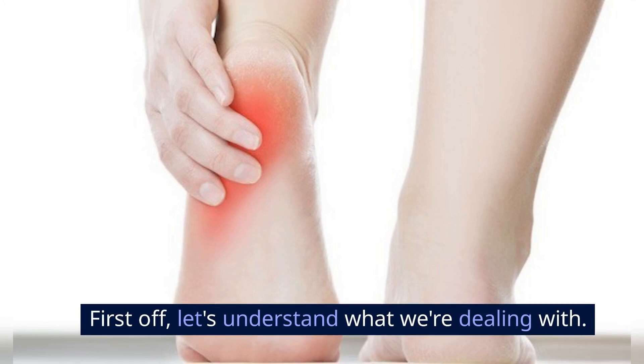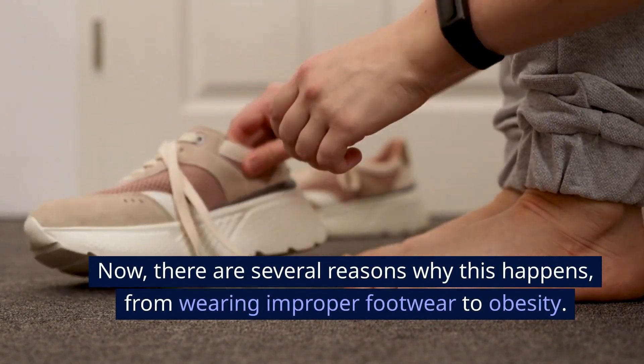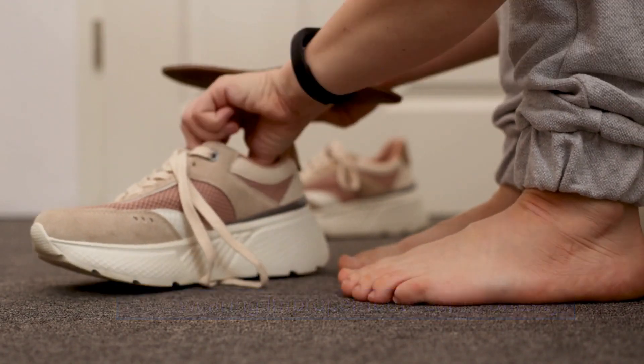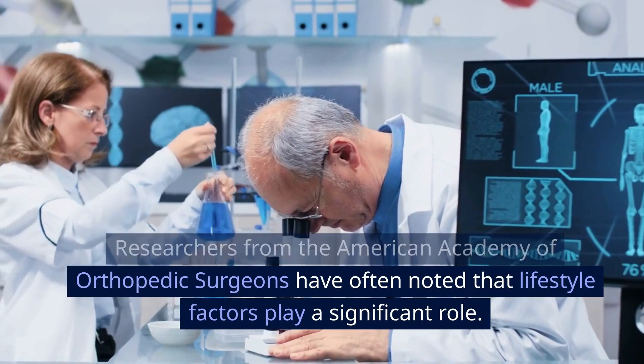Get rid of it! First off, let's understand what we're dealing with. Plantar fasciitis is the inflammation of a band of tissue — the plantar fascia — that connects your heel bone to your toes. There are several reasons why this happens, from wearing improper footwear to obesity. Researchers from the American Academy of Orthopedic Surgeons have noted that lifestyle factors play a significant role.